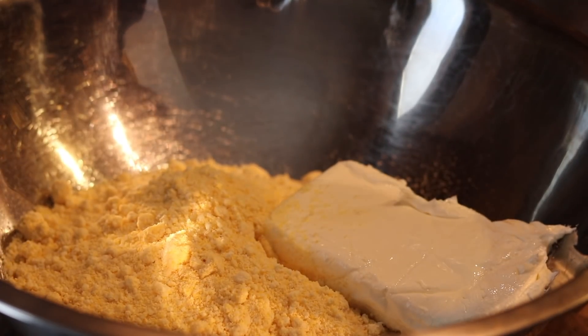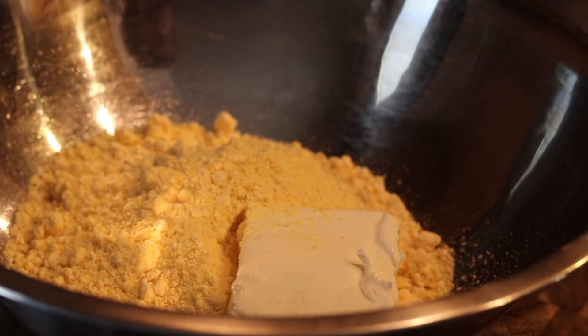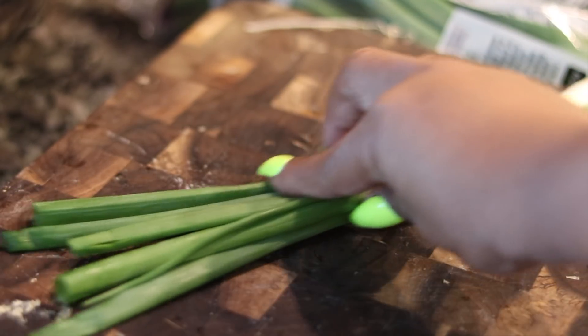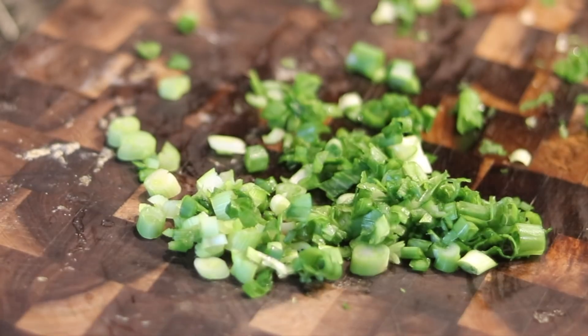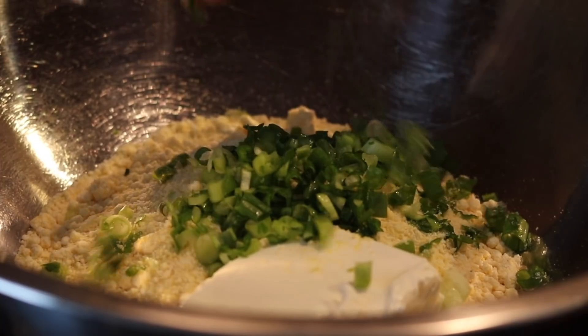That cream cheese just dropped down and got its own thing going in the bowl. So we're going to add some cream cheese — we'll list all the ingredients in the description box. Then I'm going to chop up some scallions, or if you have some chopped onion, frozen onion, whatever you want to use, you can add that. But I like scallions in there.